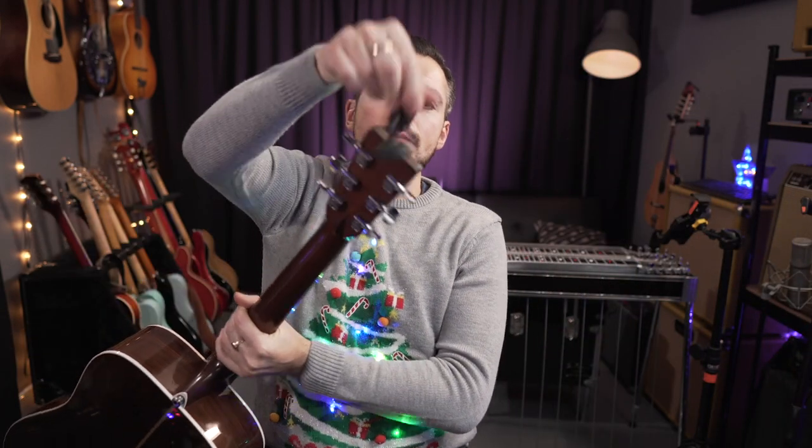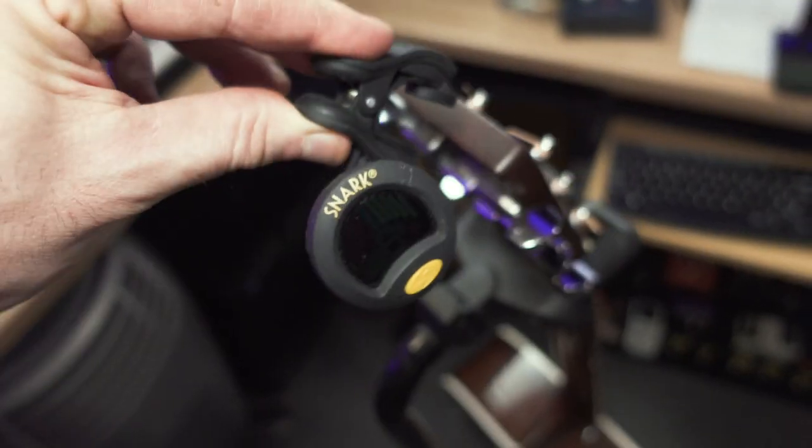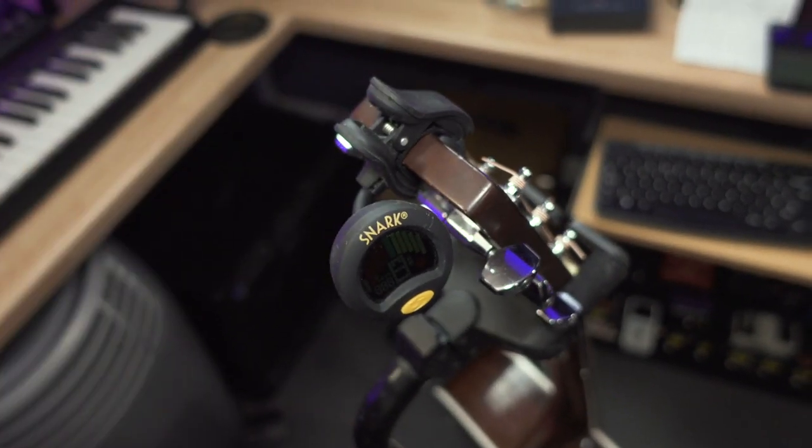I have one on my Martin right here. This little tuner — it's just a clip-on tuner, super simple. It's got this kind of non-slip, rubbery outer, and I use these. I've got probably about five of them on different instruments, acoustic instruments specifically.